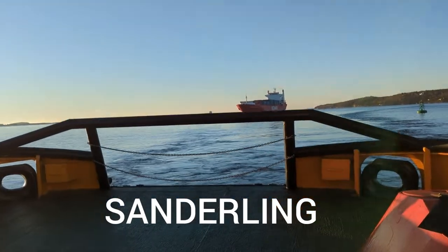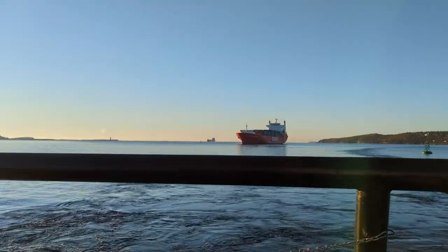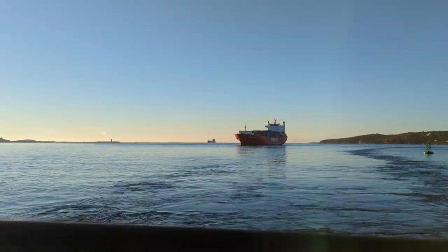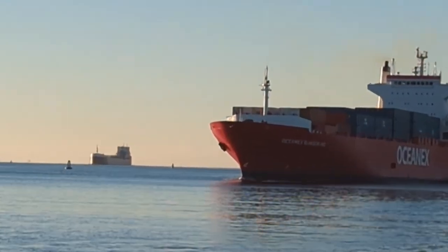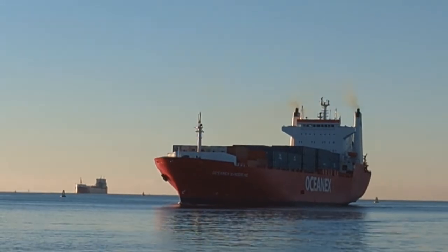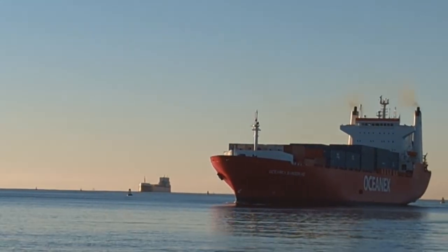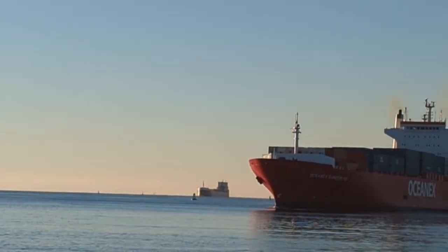Ocean X Sanderling, with a gypsum boat off to the side there, also coming in.